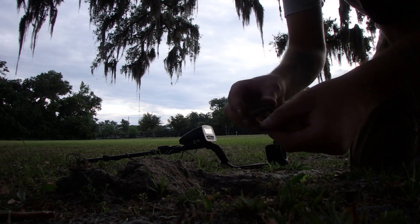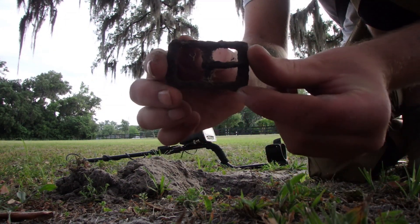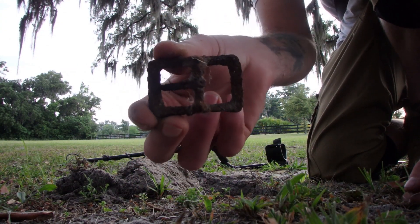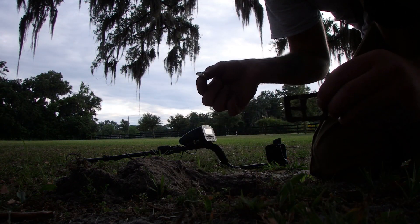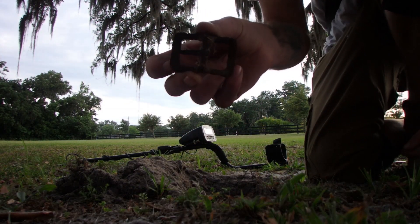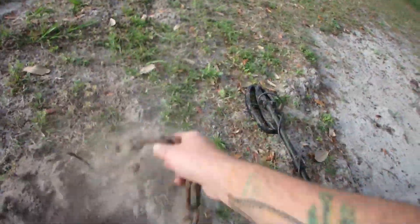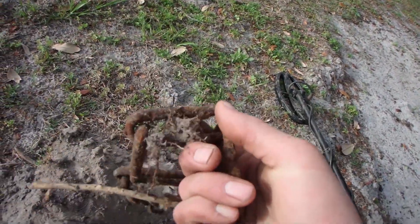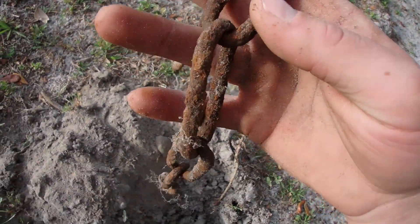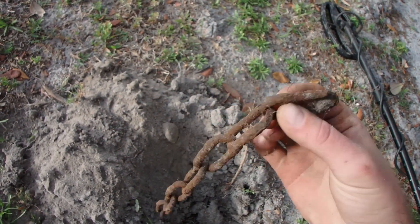Oh, sweet — iron buckle off of a horse tack or something. Nate just got some barbed wire; there's a bunch of glass in here too, a lot of glass. Doesn't look that old, but we're at an old house site. It was here in the 40s; I don't know when it was built though. Big old hunk of chain. Can't tell how old that is, but it's been in the ground a long, long time.